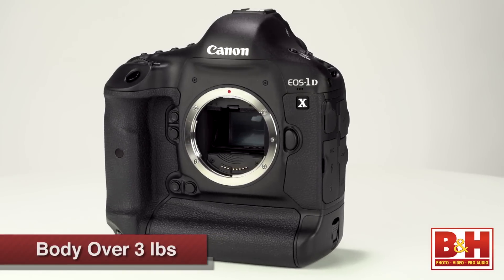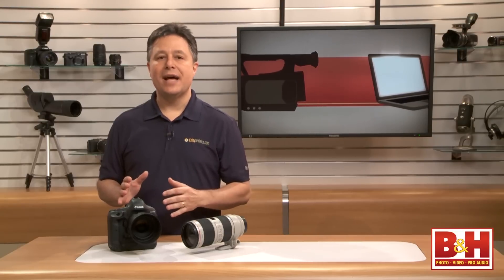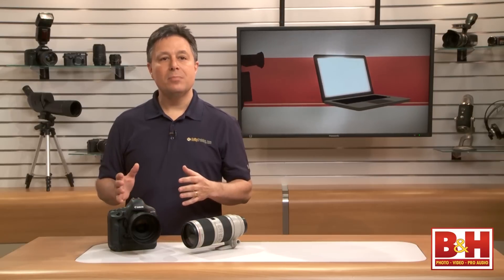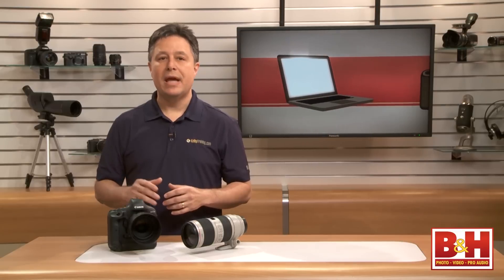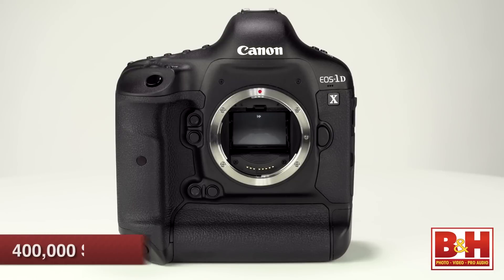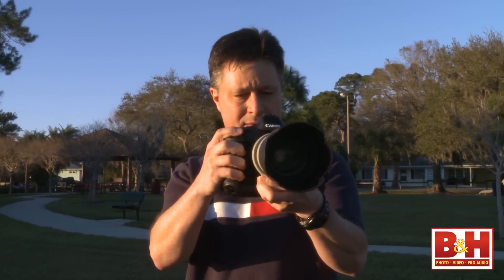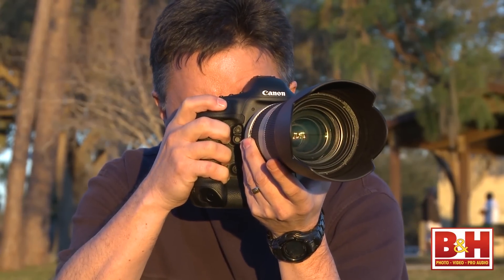It's over three pounds before you even add a lens. It's all metal from the outside to the chassis. The grip is great, and that includes vertical orientation too. But even with a simple lens like this 50mm f1.2, you need both hands for shooting. It's Canon's most weather-sealed body, and the shutter is rated for 400,000 actuations. When you shoot with this camera just about anywhere, you're going to be noticed — no candid street shooting with the 1DX.